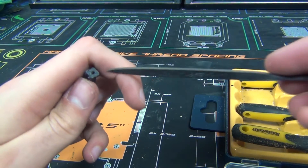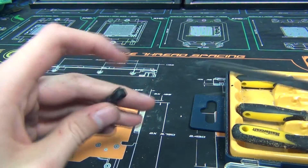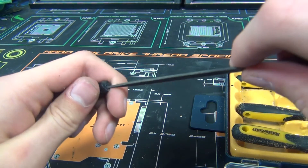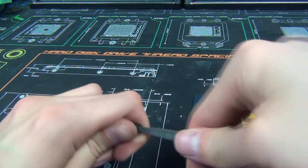Now that I'm done sanding that bit, I need to clear up this hole. Because I printed on a raft, there's supposed to be a hole in the bottom. I just need to clear this out so I can get to the hole and put the end cap on.